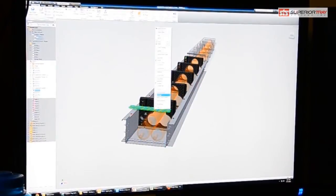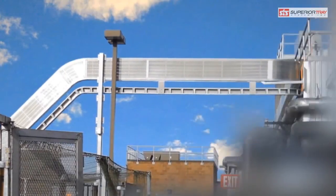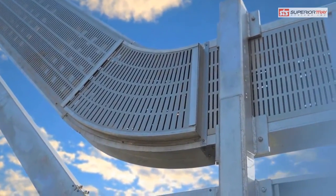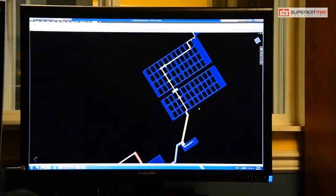Our engineers can accommodate unusual design requirements — for example, routing around obstacles, making a non-conductive housing, energizing a project in stages, and implementing other creative solutions for site-specific challenges.